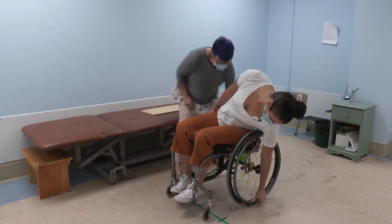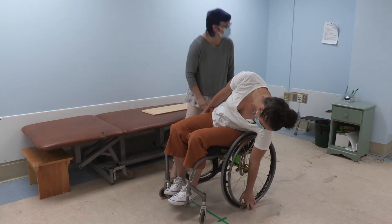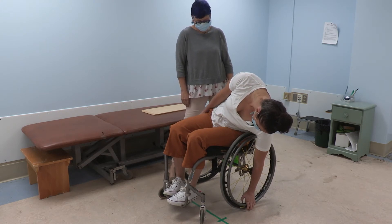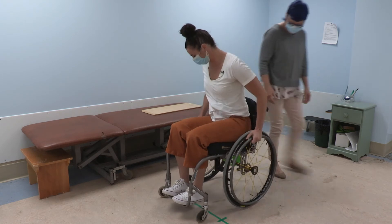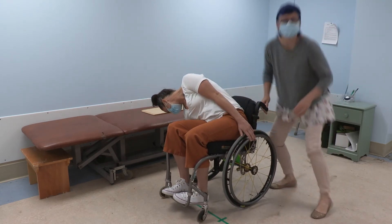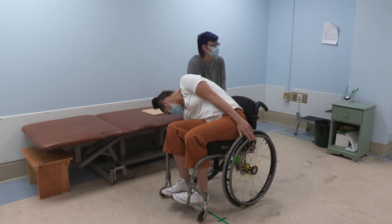Okay. And then the other side. I'm just going to check again. Okay, that's good.